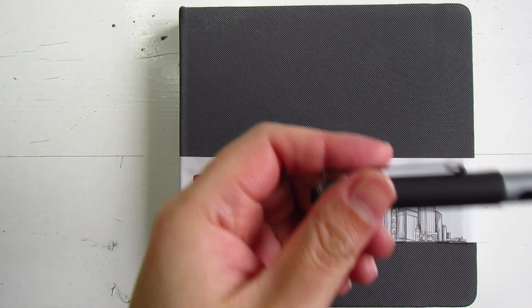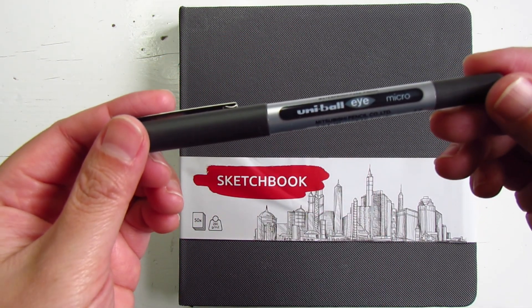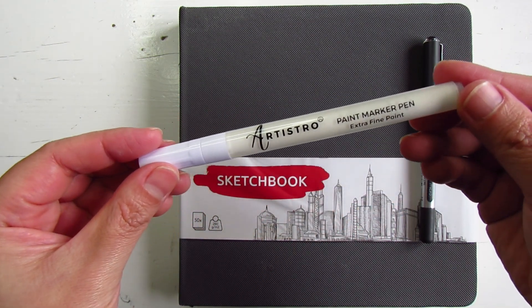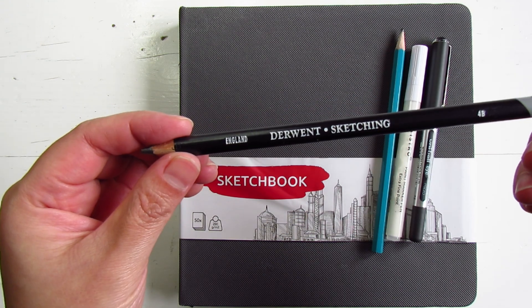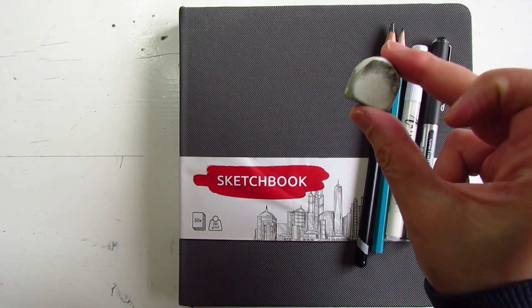Rather than packing six different ink pens with varying sizes, I just take the trusty Uniball Eye Micro pen for ink sketches. I would also pack a white marker pen for highlights if required, a 2H and a 4B pencil for pencil sketching, along with an eraser and a sharpener.